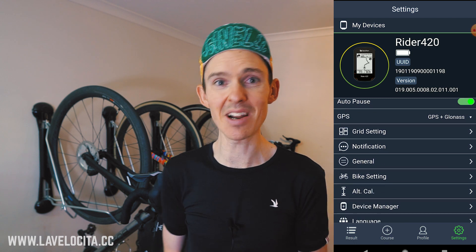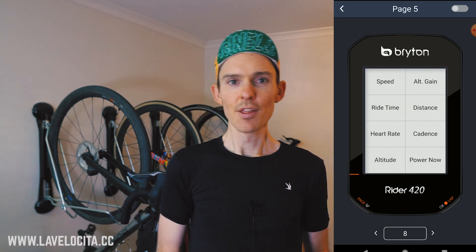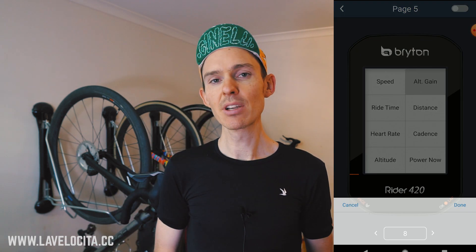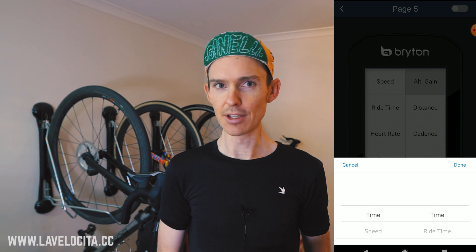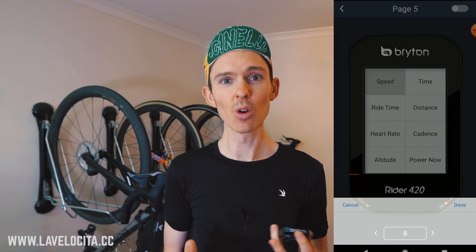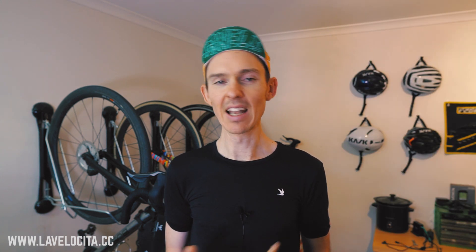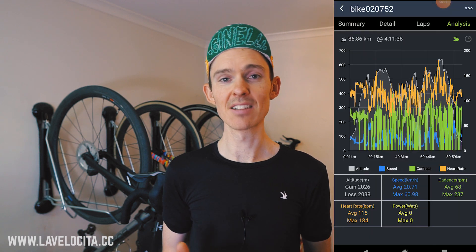Setup is where things start to get quite interesting because Bryton has brought smartphone setup to such a low price, and I'm excited because smartphone setup is better. The Bryton Active app can control most things on the unit: it manages your profile, syncs your data, does all of your display and screen setup, has a route creator, allows a level of analysis of activities, and plenty more.